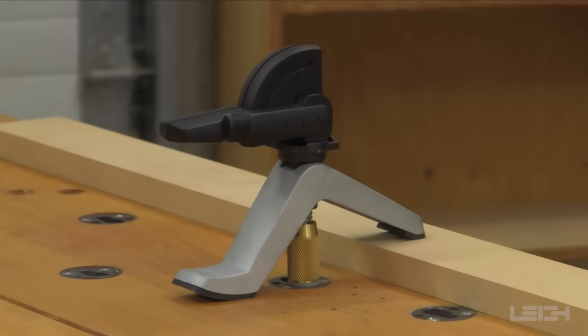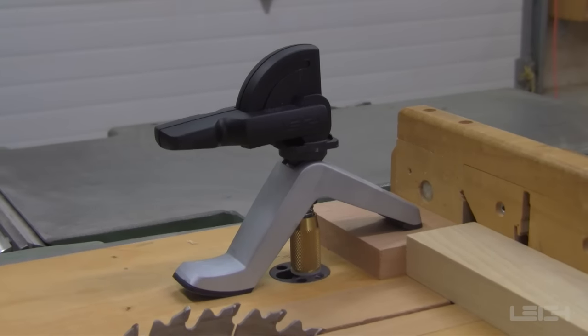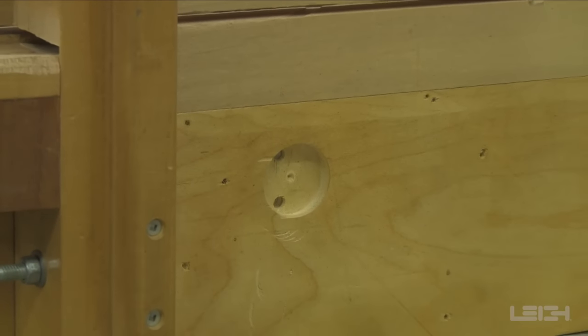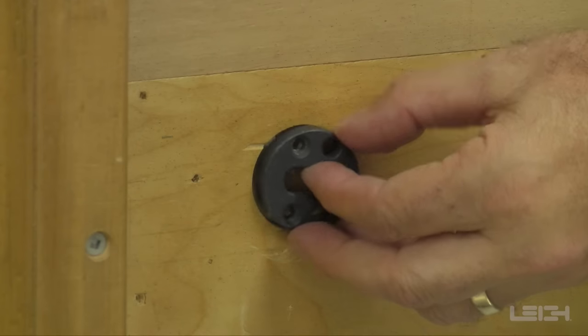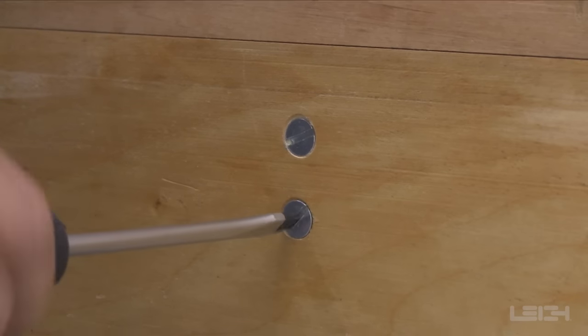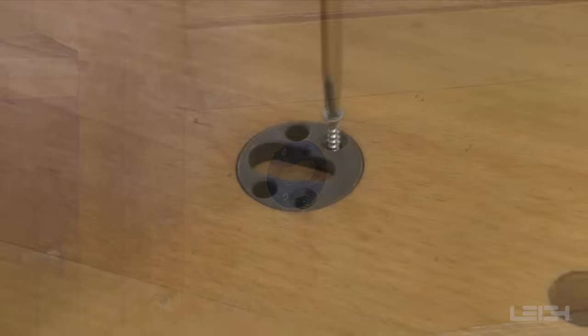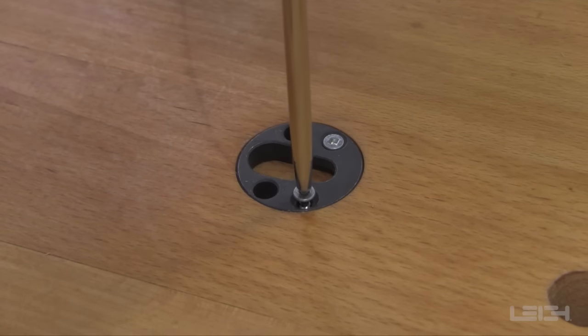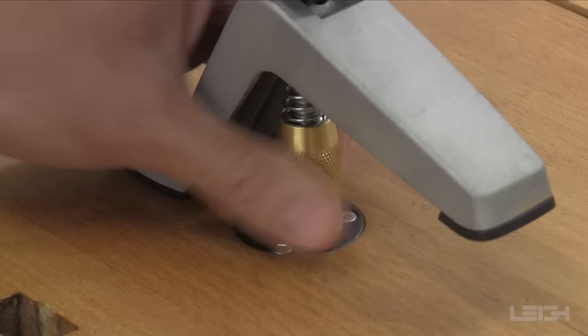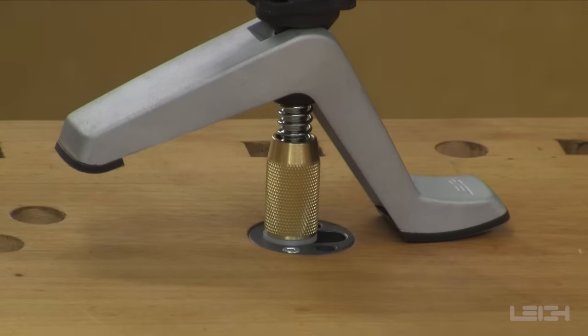Like the bench clamp, the surface hold-down clamp mounts on any flat surface and at any angle. Simply drill a mounting hole at the desired location, then attach one of the included surface clamp anchors either from below with the included mounting screws, or with two wood screws through the top of the anchor. The knurled brass nut and nylon washer holds the surface mount clamp securely in place.